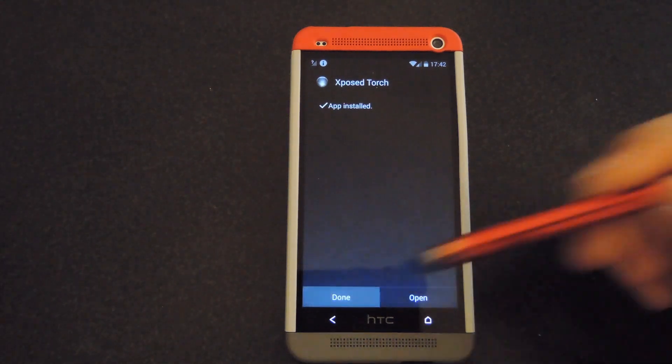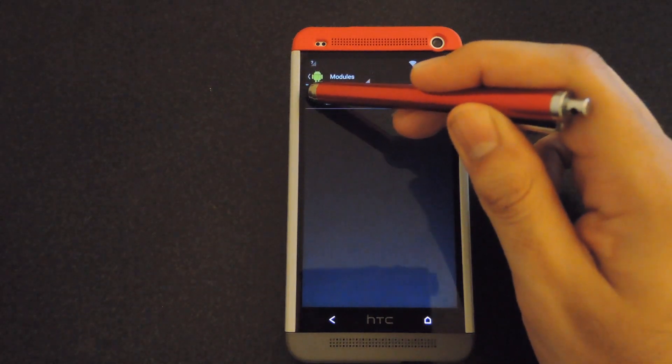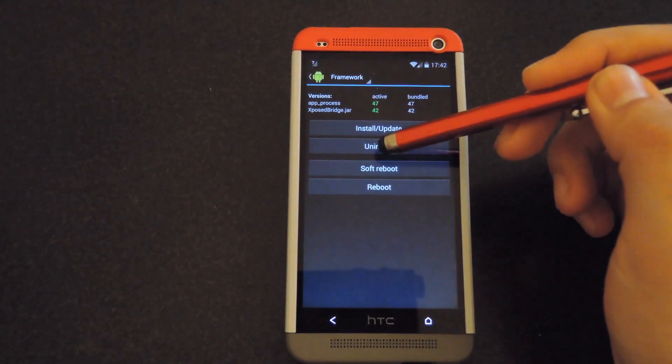And once it's finished installing, click Done. Go back to your modules page and then make sure that Xposed Torch is activated. After that, go back to Framework and restart your phone.